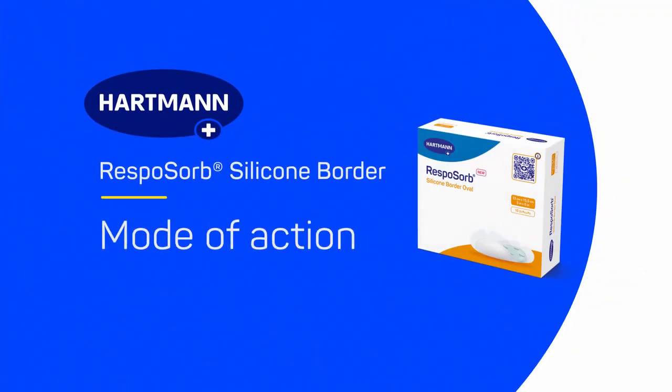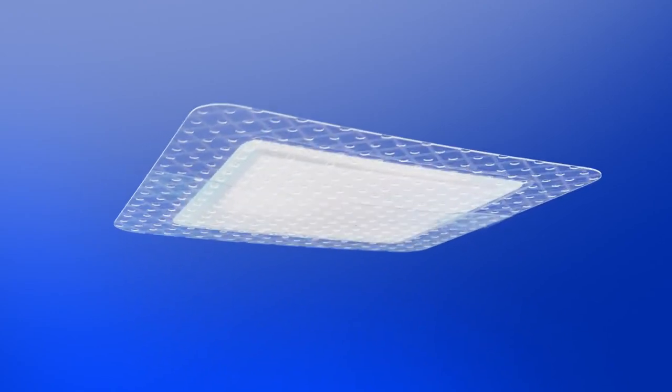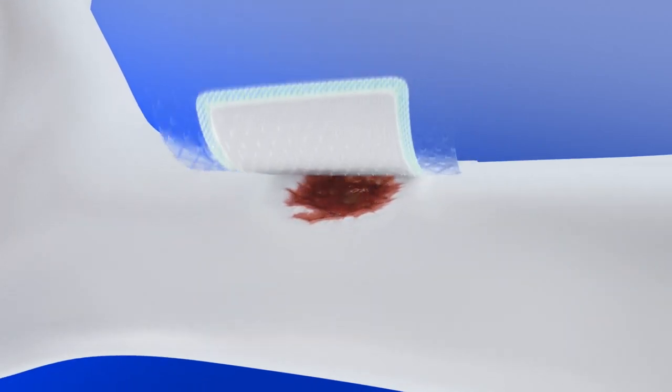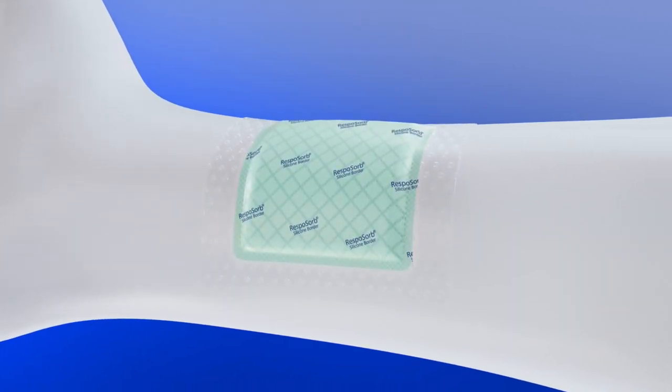Resposorb Silicon Border mode of action. Resposorb Silicon Border is a versatile self-adhesive silicone superabsorbent polymer dressing for use on a wide range of chronic and acute wounds with moderate to high levels of exudate. It is available in a variety of sizes and shapes and conforms to different body contours.